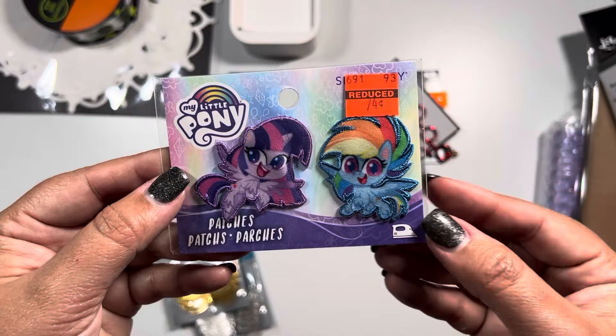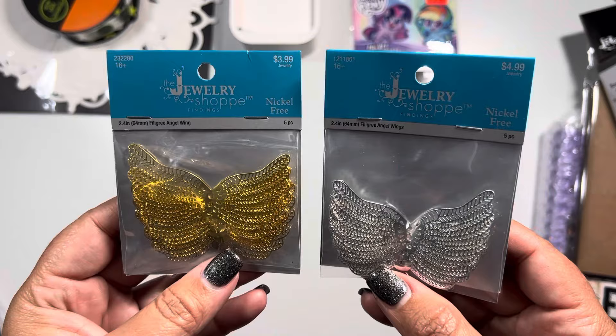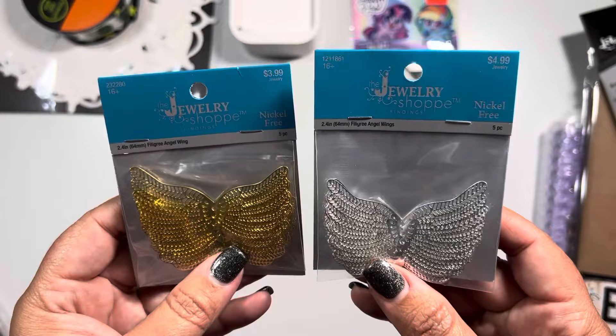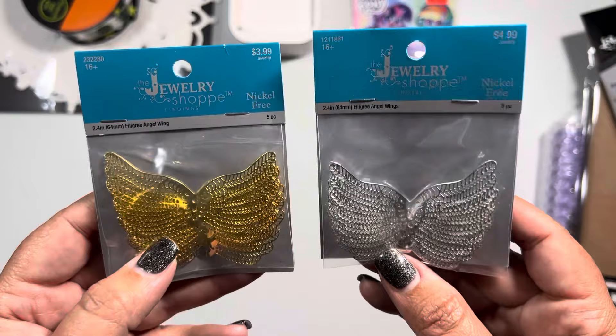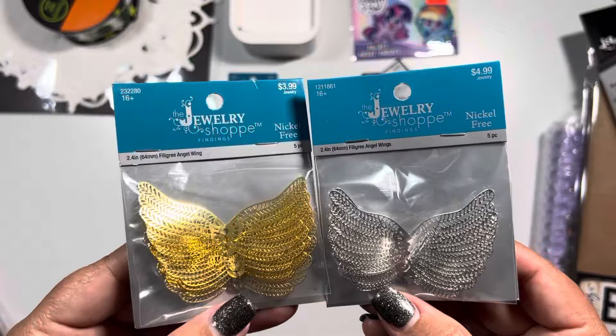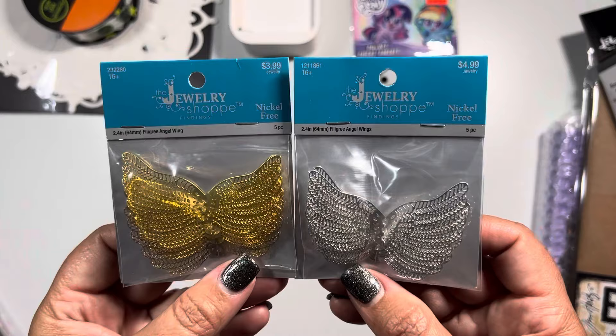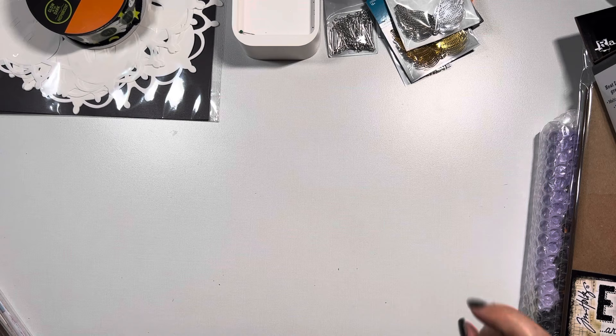I'm a sucker for My Little Pony and it was only 74 cents - this was the residual from the clearance sections they've been doing, so I picked that up. Then I've never seen these before - my mind went to the Ideaology paper dolls. Ideaology has their own bat wings and transparencies, but even though these are more for jewelry or brooches or pins, it just called me. Since it was 40 percent off I got one in each color - I got the gold and silver. There are only five in each so not a big deal.